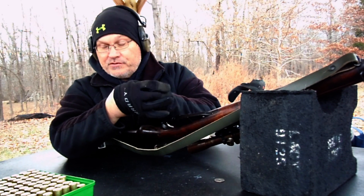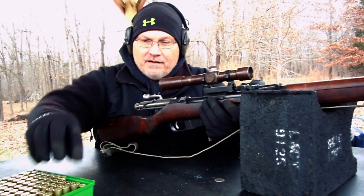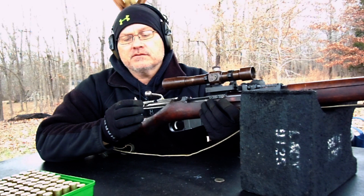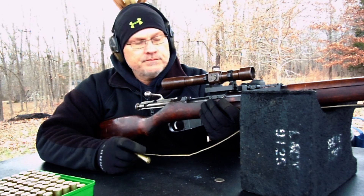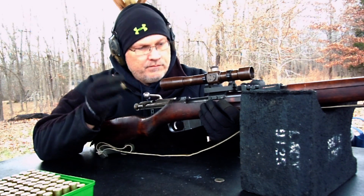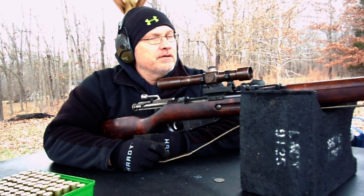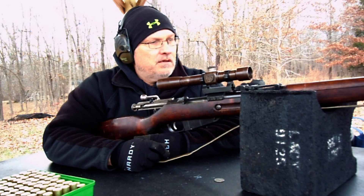Due to the ammo shortage going on right now — I reload all my own, of course — primers are the hard thing to get right now. The Sierra MatchKings in 310 diameter are also a little hard to get. I'm stocked up pretty good on powder and bullets, but for primers I try to keep 5,000 on hand and I'm below that. So we'll go easy — I need to be prepared for next season.